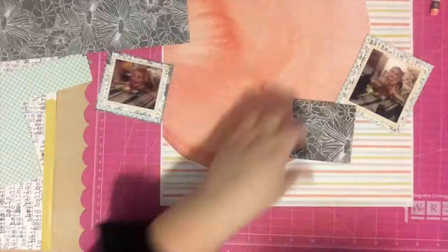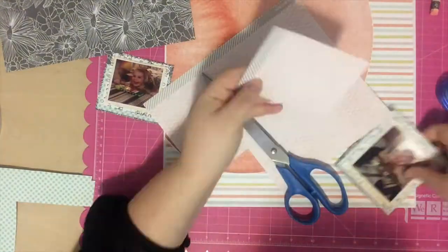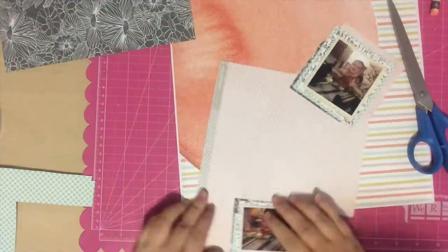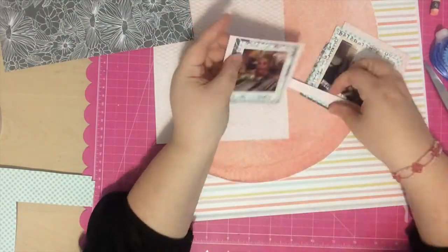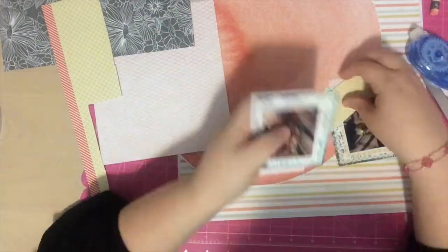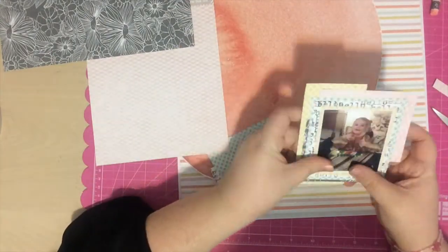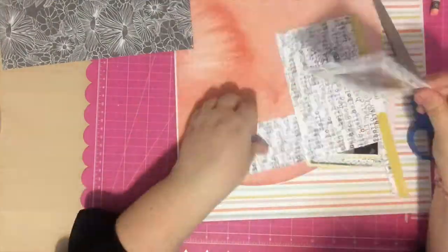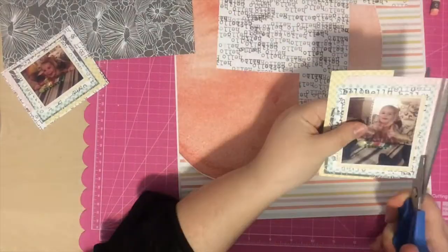I'm going to layer it up a ton of times on both photos. Sometimes I layer in a perfect square and sometimes I just do a corner. The reason it's going so fast is because I didn't think you wanted to sit here and watch this for a really long time — I really do spend a long time layering these photos with patterned paper. I had so much fun at my friend Andrea's house, and her girls are just truly hilarious. I was laughing the whole entire time.